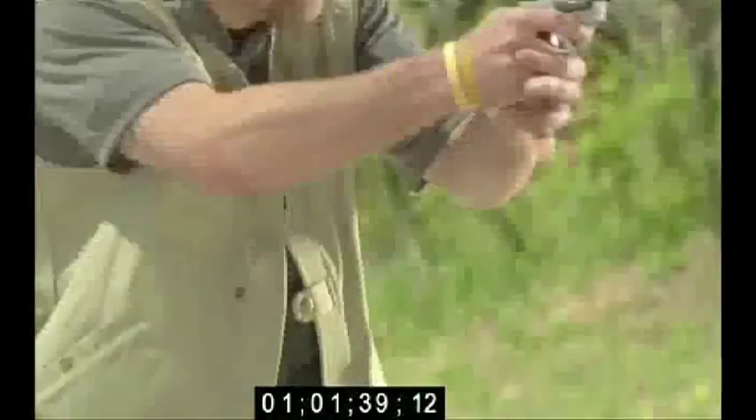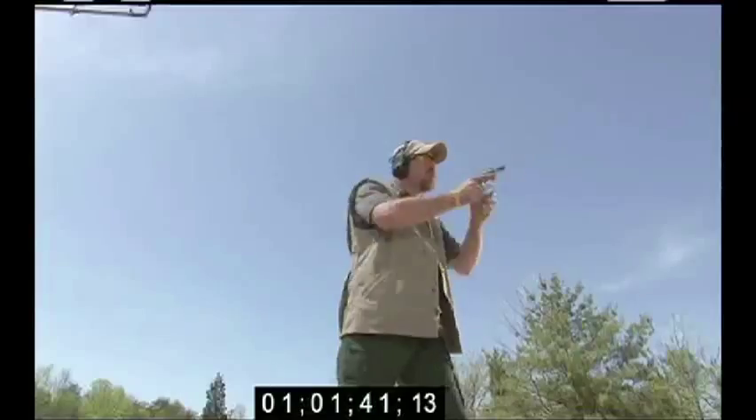Stop the weapon! You're carrying concealed. You need to know where to put it on your body, how to draw from that position, and what the advantages and disadvantages are. We're here at TDI in Ohio, and this is Personal Defense.